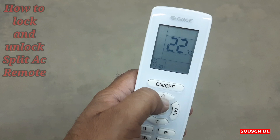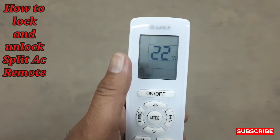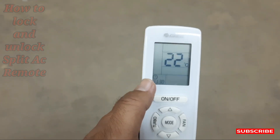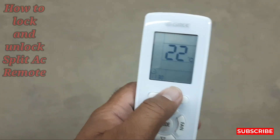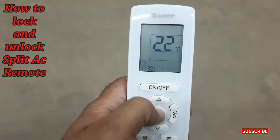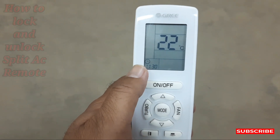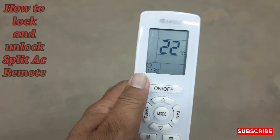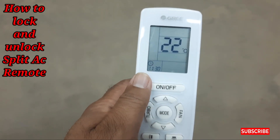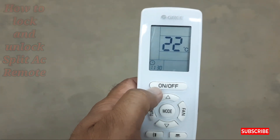Sometimes kids want to play with everything, so don't get angry with them. Use this trick to save your AC from having its mode changed by kids. If the remote is locked, they cannot change any mode on the remote. Let's start — I'll show you how to lock the remote of a split AC.